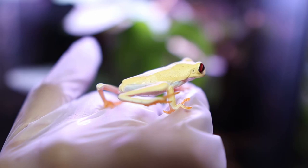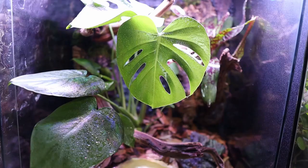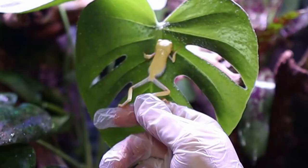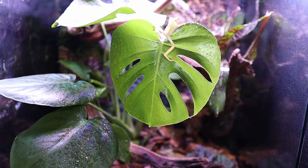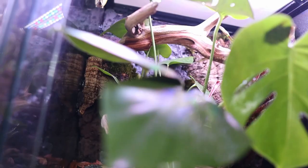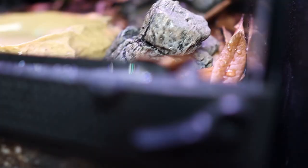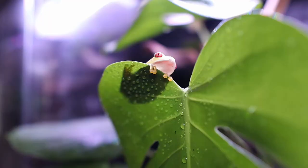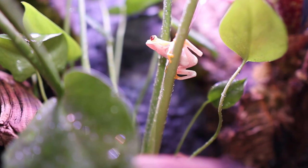These guys are so freaking cute. Red-eyed tree frogs are nocturnal, but that's totally okay with me as I like being up late at night too. These guys are so much fun to watch during the night — they are super active, like little monkeys in their cage jumping around everywhere. It was so much fun making this vivarium for my red-eyed tree frogs and I'm so happy with the way it came out. I've been loving watching these guys hop around at night, jumping from branch to branch, leaf to leaf, and eating all these cute little bugs.